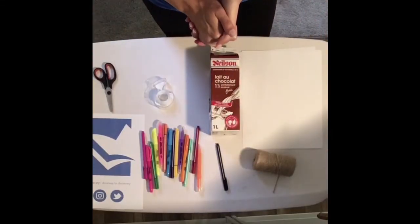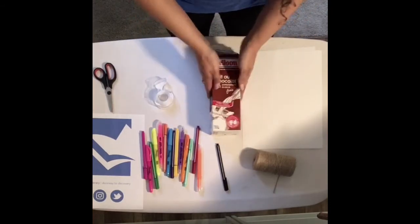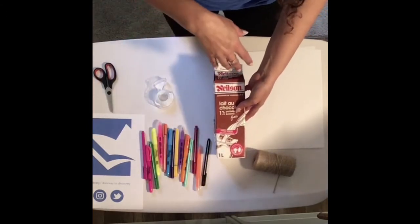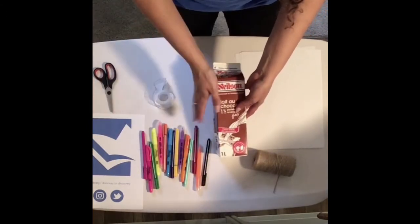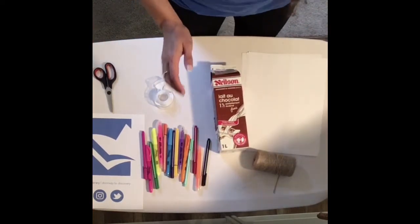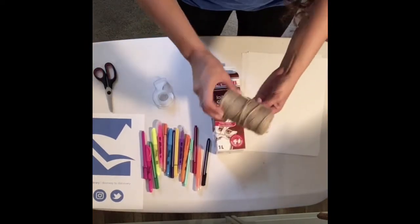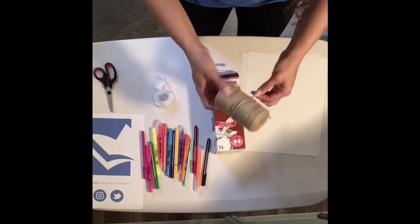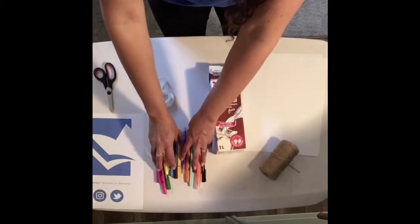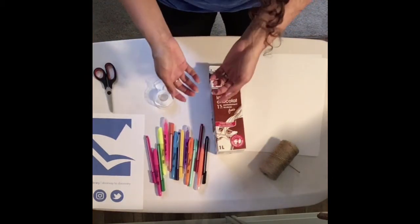Okay friends, this is everything you need to make our bird feeders. First things first, we need a milk carton — I have a chocolate milk carton here, but you can use a juice carton or anything else lying around the house. I've got some white paper, but construction paper works perfectly as well. I've got some twine — you can also use string, ribbon, wool, or anything you've got at home. I've got some super colorful markers, but crayons or pencil crayons work too.